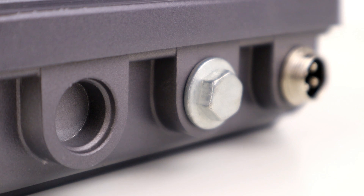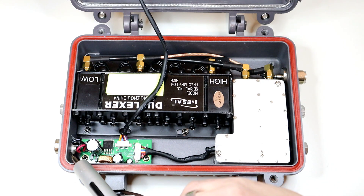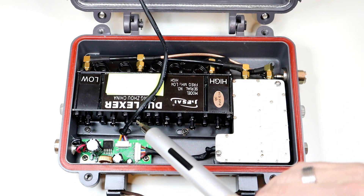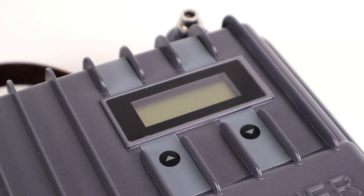We've got a couple of bolts on the side which bolt the transceiver unit to the side of the chassis, and then we've got the power connector on the left hand side there which brings power into the power supply. There's also a long cable in the middle which takes power from the power supply up to the small LCD display on the top panel.